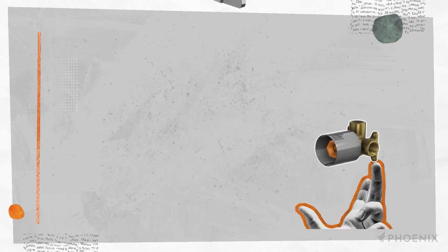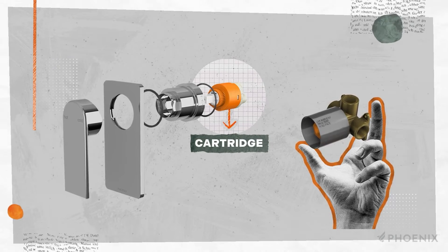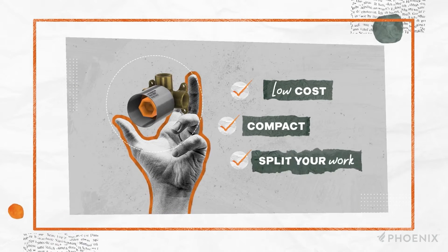Unlike traditional mixer bodies, the SwitchMix patented design cartridge comes with a fit-off kit rather than the roughing kit. This keeps roughing kits low cost and compact. Plus, you can easily split your work across the rough-in and fit-off stages.